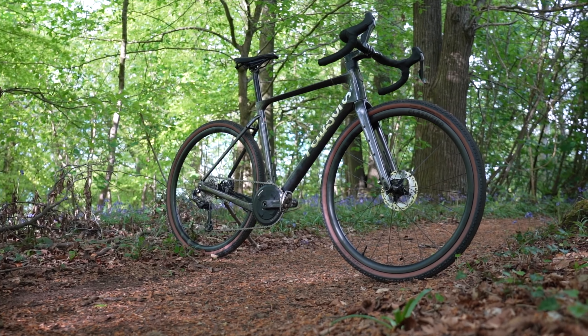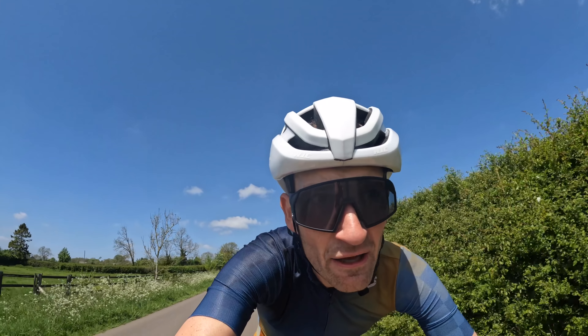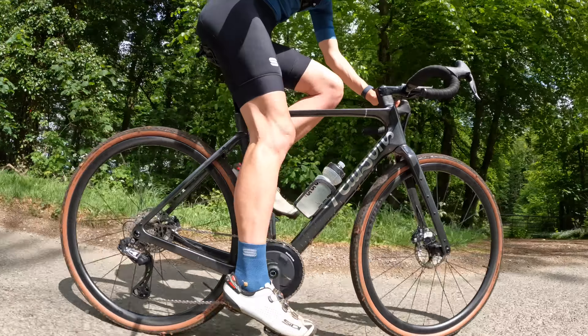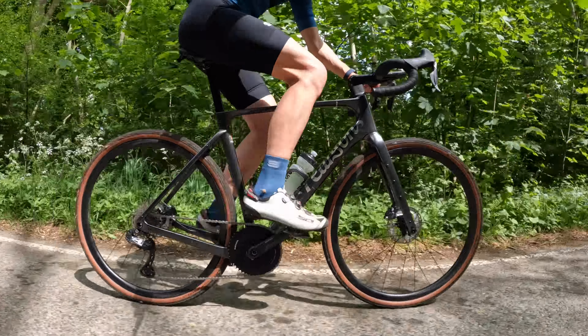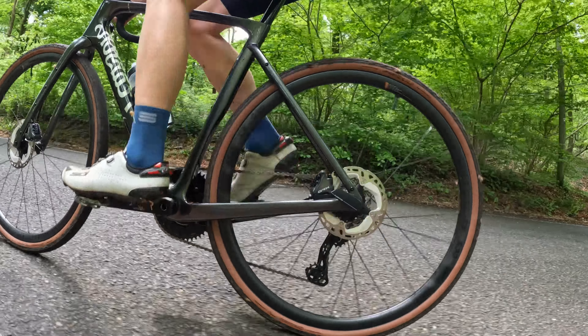This Pearson definitely lives up to its name. It goes on and on as fast as you like and definitely falls into the fast all-road, light gravel category of gravel bike, a bit like the Villiers Rave SLR as an example. For the roadie wanting a fast gravel bike that feels fairly similar to their road race bike and isn't coming from a mountain bike background, you'll be right at home on this bike.